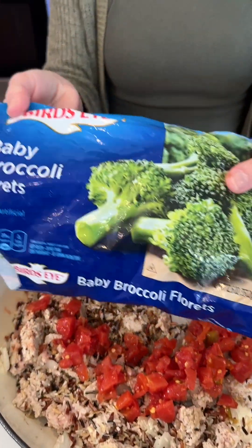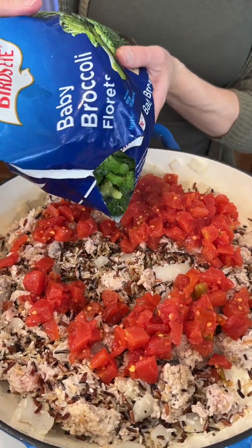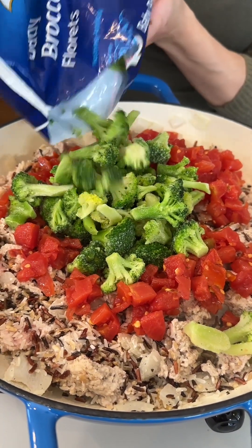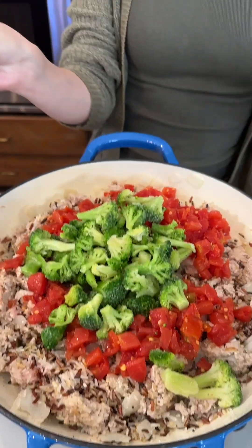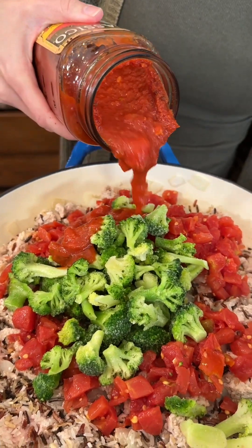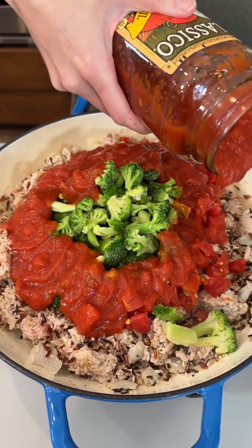We are bringing in some frozen broccoli — you can use any type of veggies you'd like. I really like broccoli; I think it has great flavor. I'm going to use a nice, generous helping there — just a way to sneak in those veggies, right? And we're going to bring in one cup of tomato sauce.